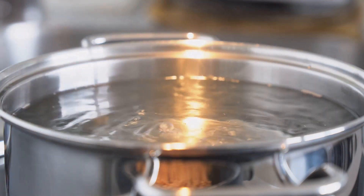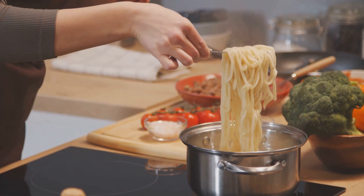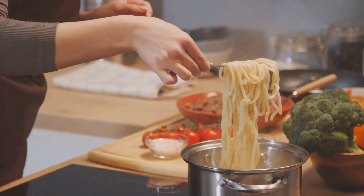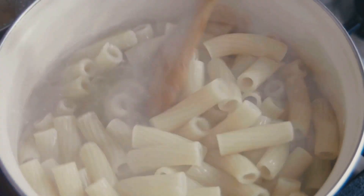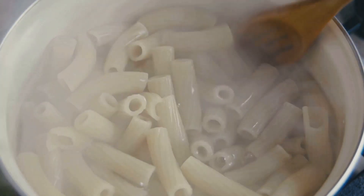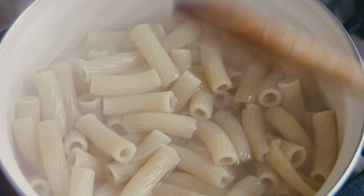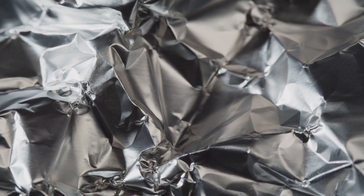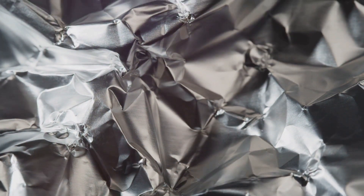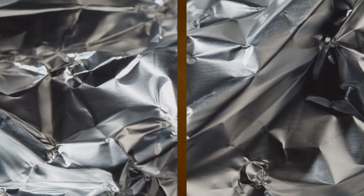Aluminum foil can also be molded into a makeshift pot. Fill it with water and place it over a fire. The heat conductivity of aluminum foil will make the water boil, providing you with safe drinking water or a means to cook grains and pasta. This lightweight and compact material is a must-have in your survival kit. Next time you head out into the wild, don't forget your trusty aluminum foil.